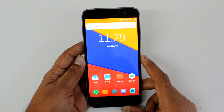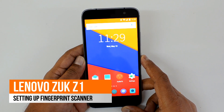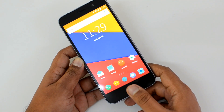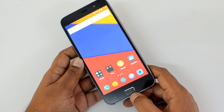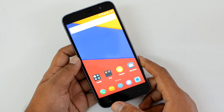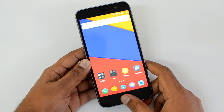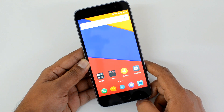Hello friends, this is Normal here for Technique, and in this video we're going to show you how to set up the fingerprint scanner on the Lenovo ZUK Z1. This device has a front-facing fingerprint scanner which is integrated into the home button. Unlike many phones in this price point which have a rear fingerprint scanner, the ZUK Z1 has a front fingerprint scanner integrated into the home button.